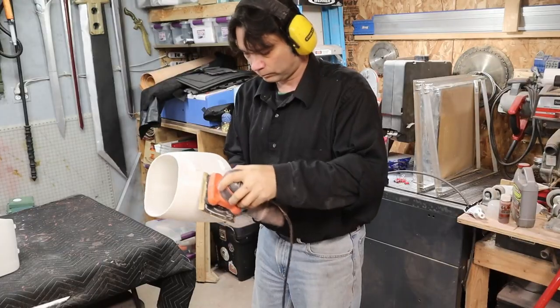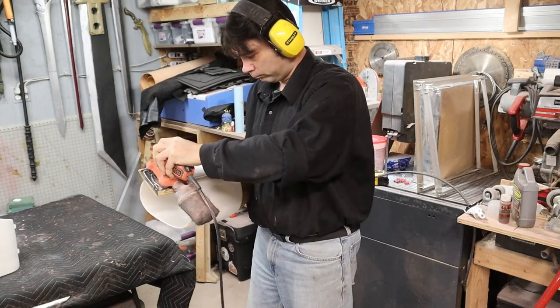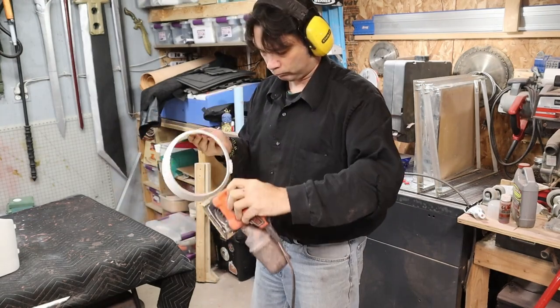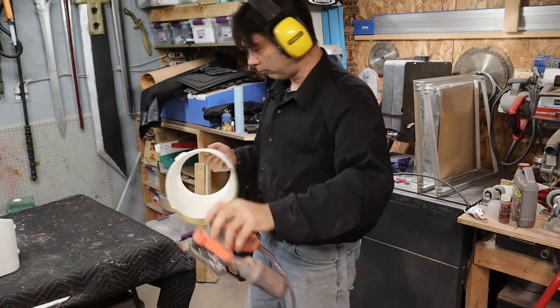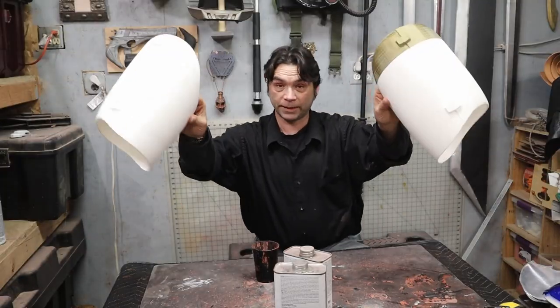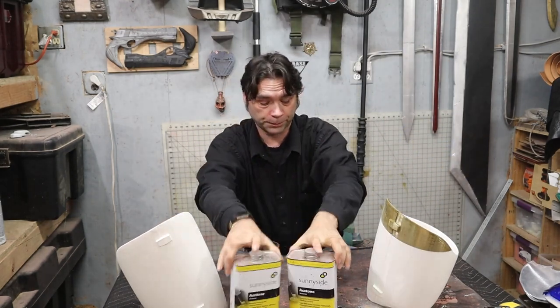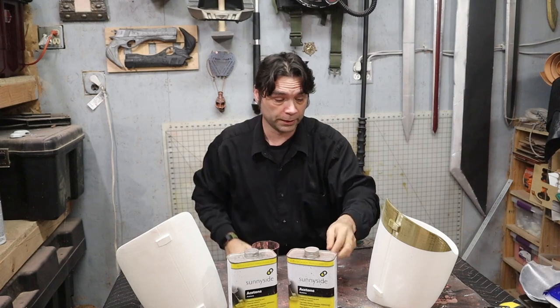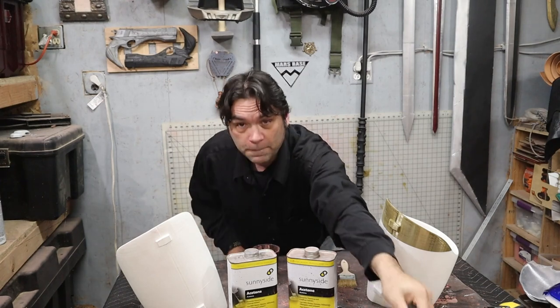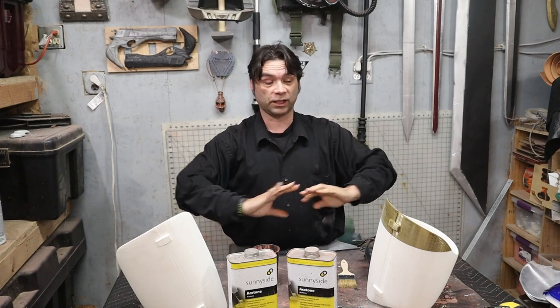Sanded. I've got some acetone, glazing putty, a chip brush, a cup, and my mask. I'm going to pull you around right next to me and we're just going to glazing-putty this whole thing until I run out of glazing putty.